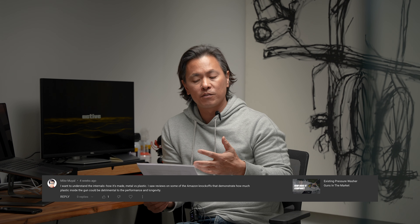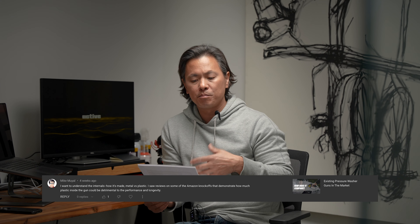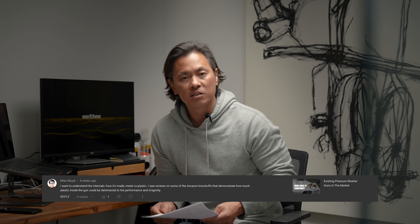Hey, it's James from ACTIV, and today I'm going to answer some questions that we've been getting from you guys on our YouTube channel. I'll start with Mike Muil, who asked about the internals of the short gun — what they were made of, metal versus plastic — and what is really the difference between our gun and the knockoffs on Amazon as it relates to quality, performance, and longevity.